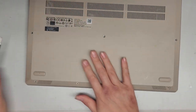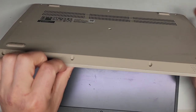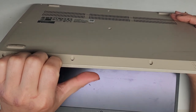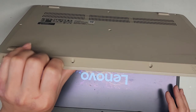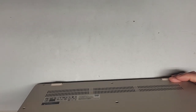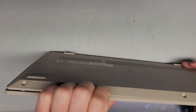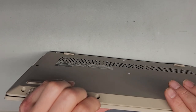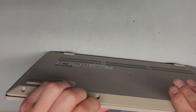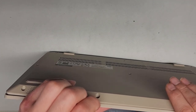Now that we got all the screws off, let's go ahead and get this bottom cover off. Usually I'll open this up, get my fingernails in the little gap here between the palm rest and push with my thumb on the back. This computer turns itself on so I'm going to have to shut it down. You want to make sure not to push on the trackpad or touchpad area when you do this.